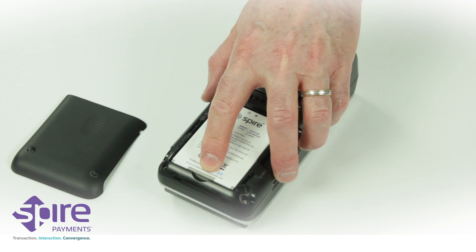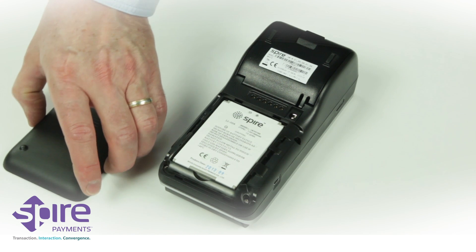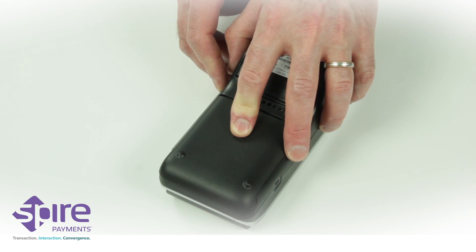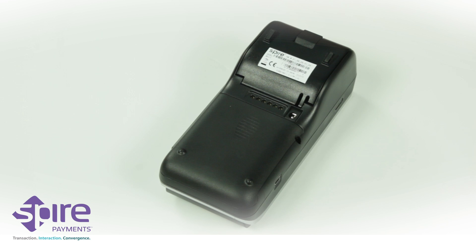With the contacts aligned, insert the module into the battery compartment, pushing downwards. Please note, the battery will only fit in one orientation, so do not use force. Place the battery compartment cover back on the terminal and slide back into position until an audible click is heard.